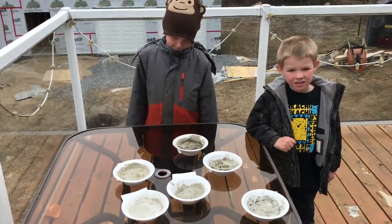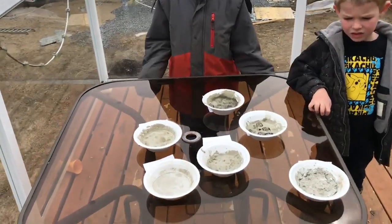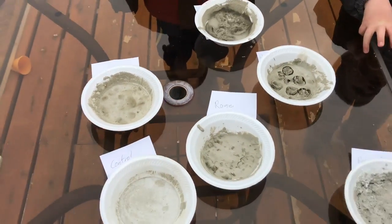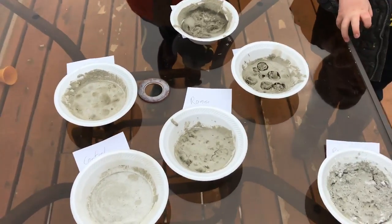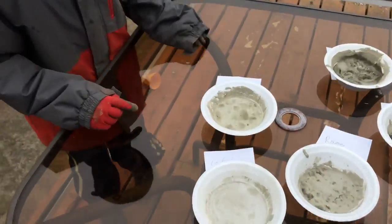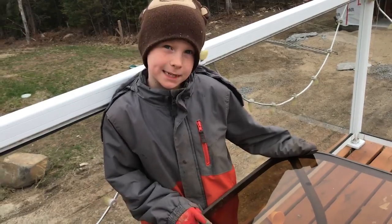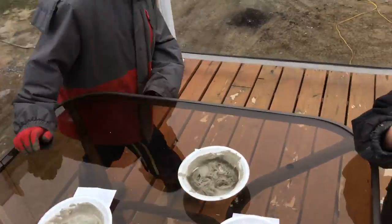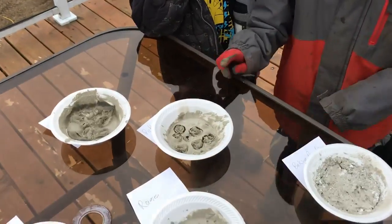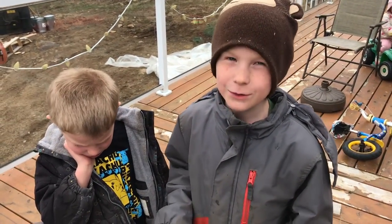We have each decided what will make a successful drop. With my ramen, I said if it doesn't break into more than two pieces then it will be successful. Nathan said his cracker one is successful if it doesn't break into more than five pieces. And pickles — if it doesn't break into more than 20 pieces.